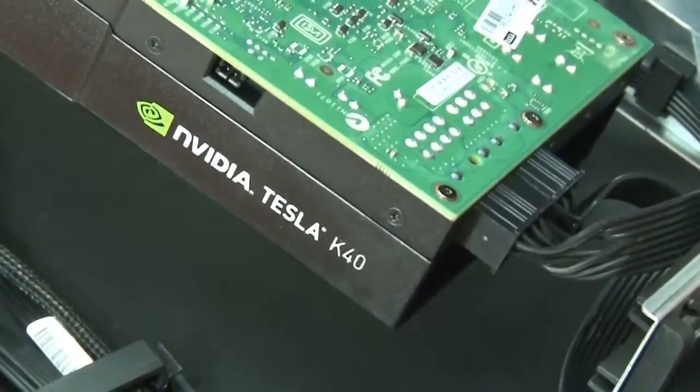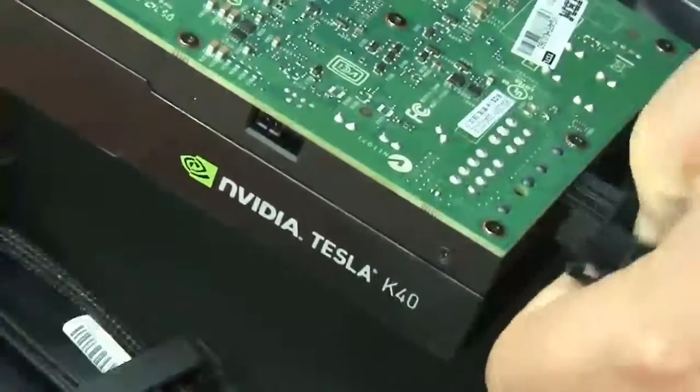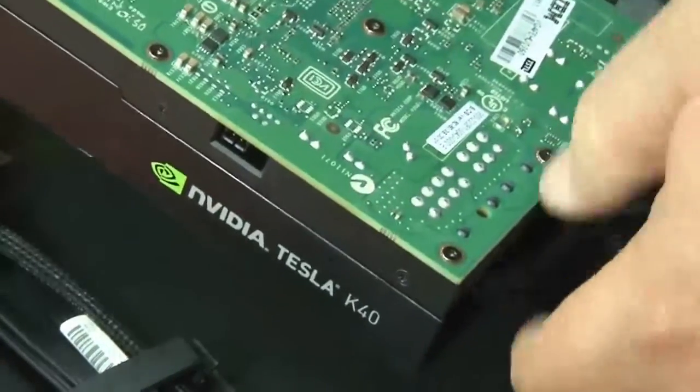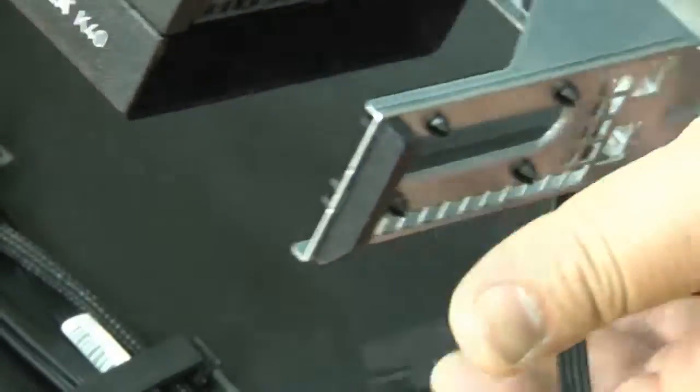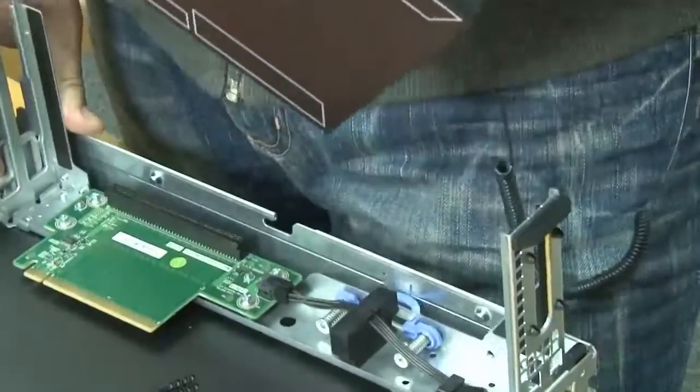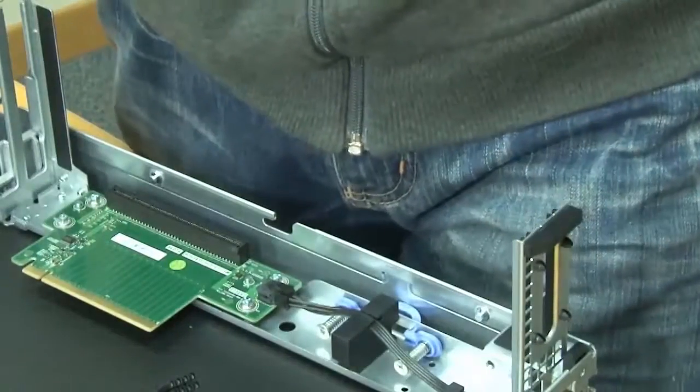Disconnect any cables that are connected to the adapter if a GPU adapter is installed in the PCI riser cage assembly. Carefully grasp the adapter by its top edge or upper corners and pull the adapter from the PCI riser cage assembly.